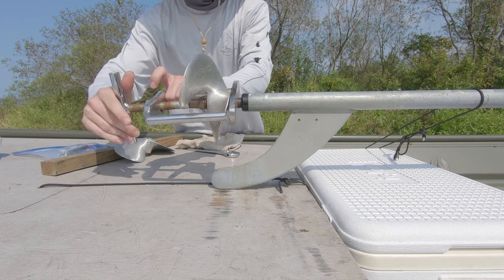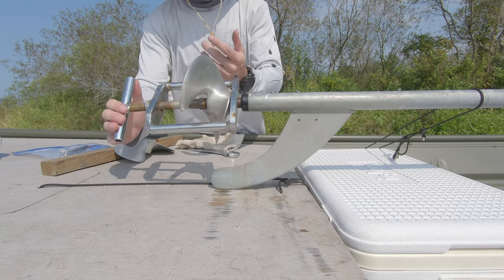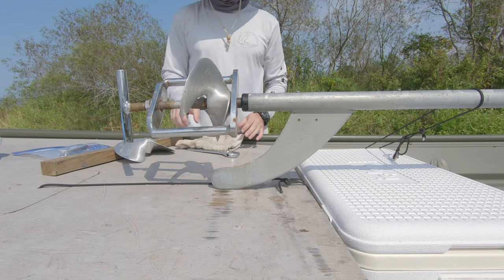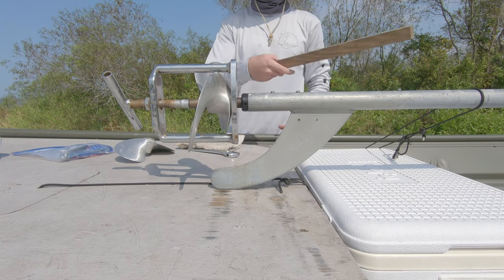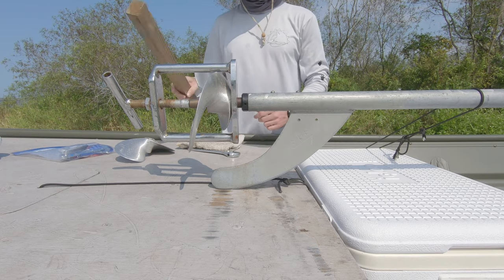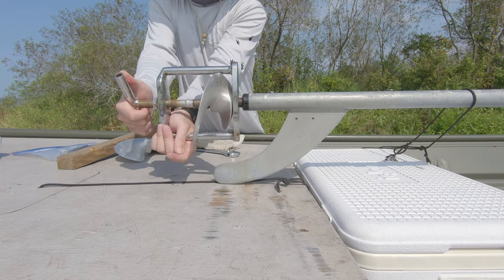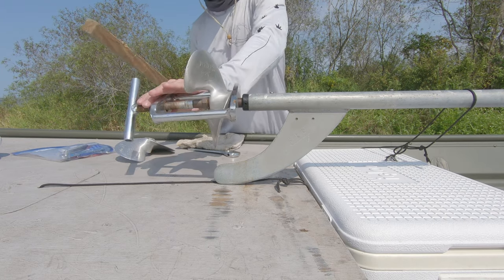This will fit almost over any prop that they make. Easy way to do this — hand tight, that's all you need, hand tight. Mallet on the back, should have loosened it up a little. Hand tight it again, give it another whack on the other side now.